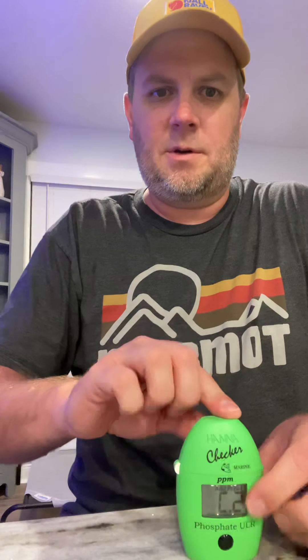Once it looks well mixed, I take my t-shirt and do a nice wipe down of the vial one more time. I hold the button until it does the countdown — it counts down from three. That gives enough time for bubbles to settle or rise before the laser takes the reading through the sample. The reagent bonds with the phosphate, which produces the reading. I do this only once and trust it.